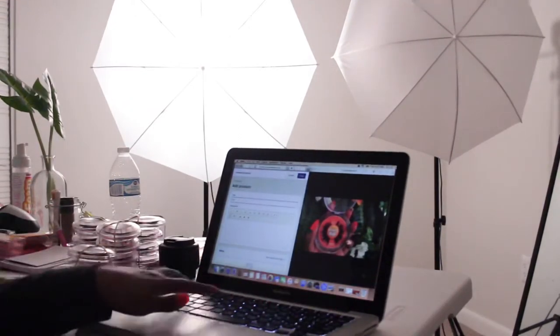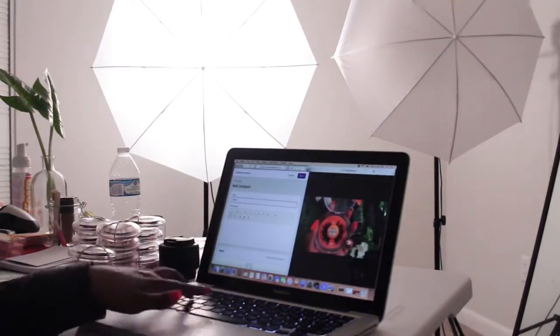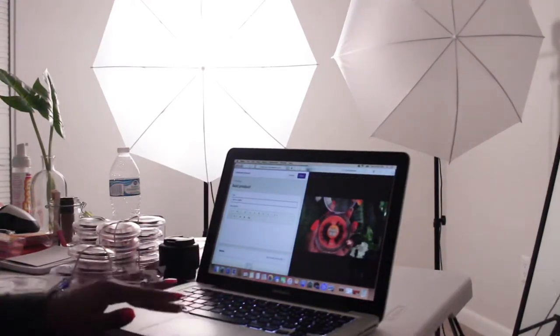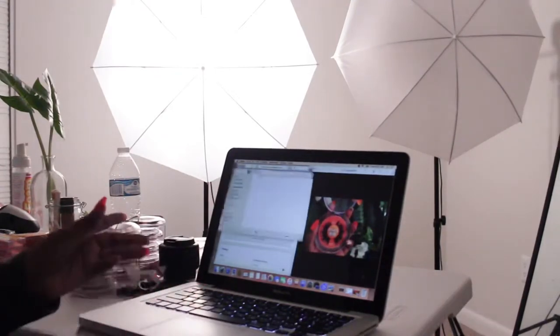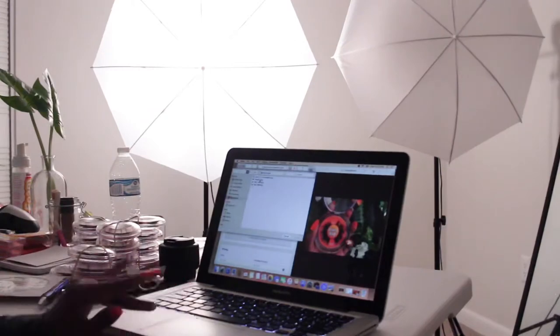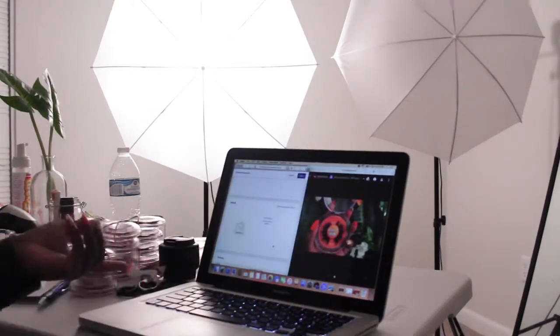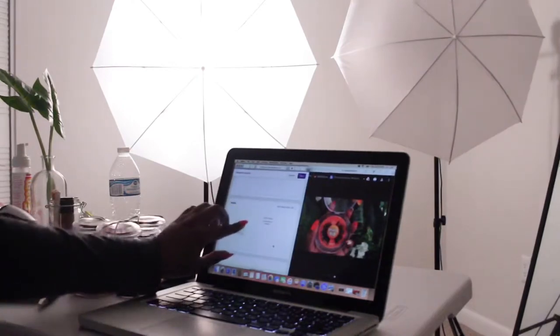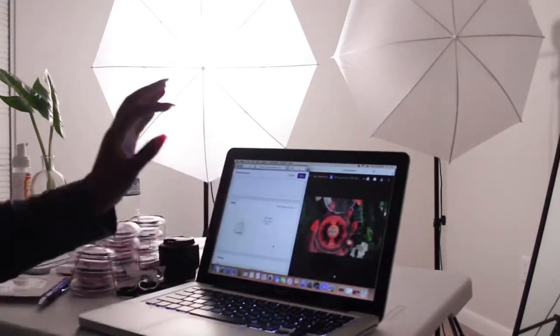In the Title field I put 'Mink Lashes.' I hit 'Add File,' click the image, hit 'Choose,' and it drops it into the media — the picture for the store listing.